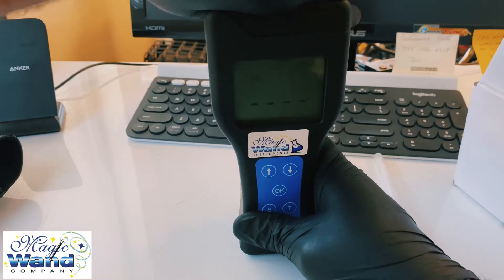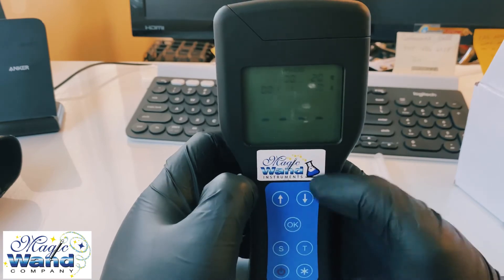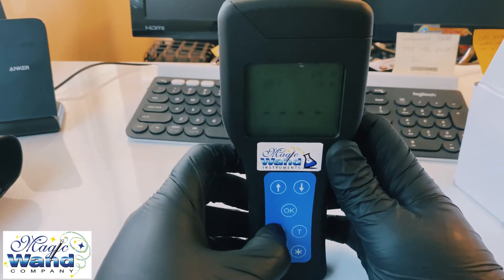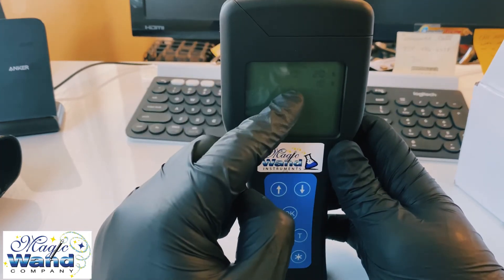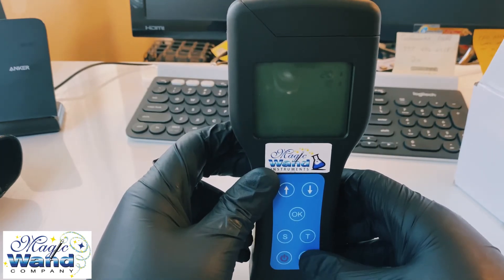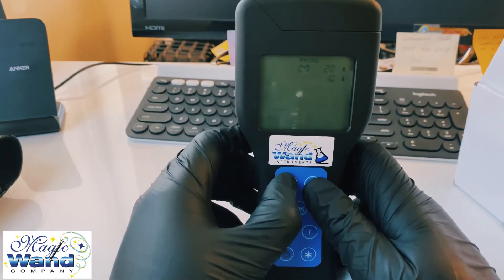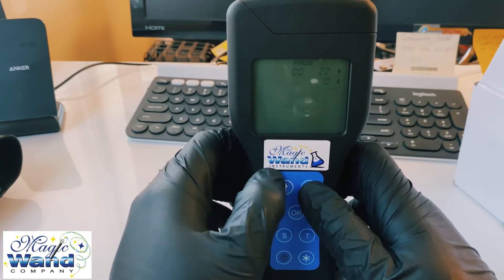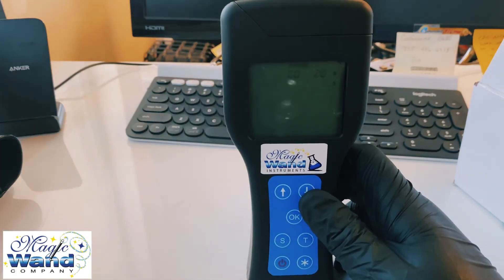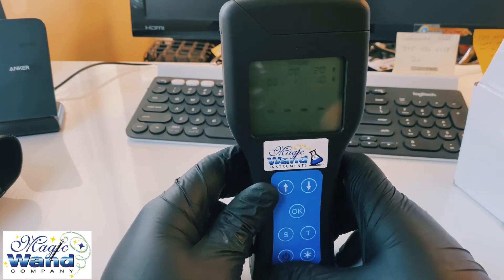For those asking how to change the threshold: from the main screen, press the S button and you'll see the program number flashing. Press the asterisk button next to the power button, and you'll see the value — for example, 20 — flashing. Use the up and down arrow keys to change it, press OK, change the lower threshold, press OK, and that's it.